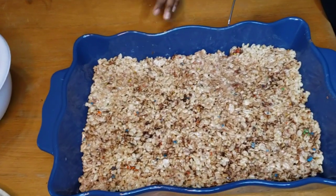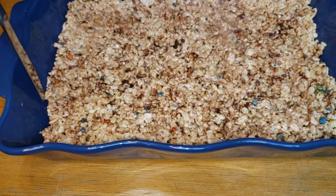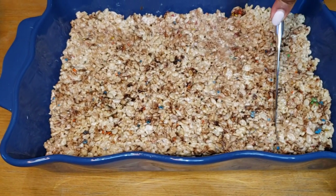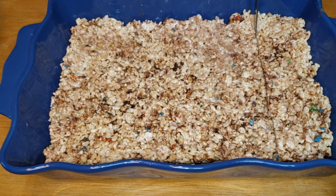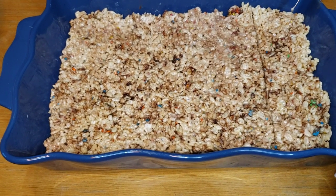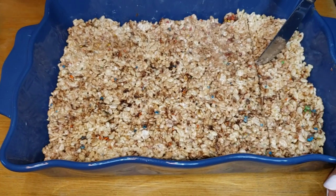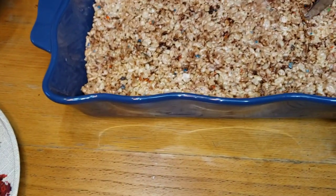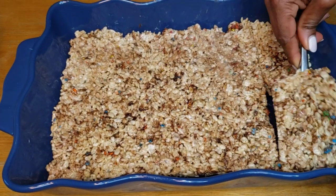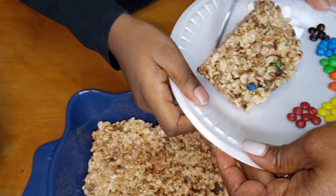So now we're going to be cutting the rice krispie treats. You cut the side first and then you can cut it as big as you want. What size do you guys want? Straight cuts — into three pieces. Each of them are going to design their treat, so it's just fun for you to be in the kitchen with them and your kids.